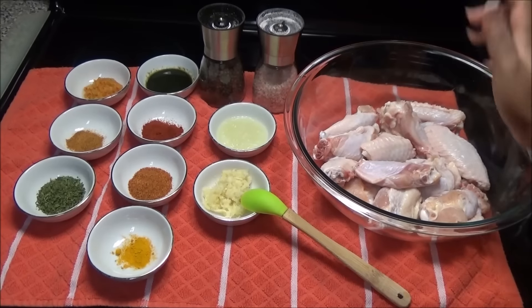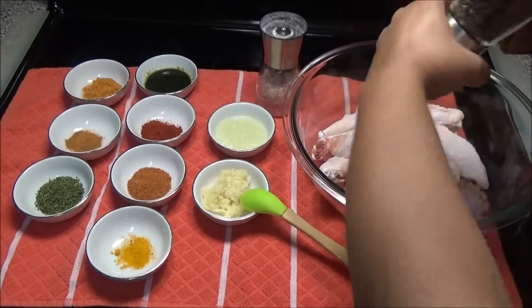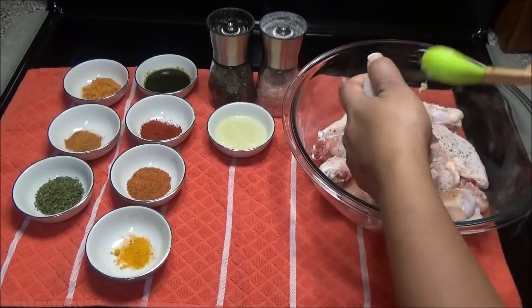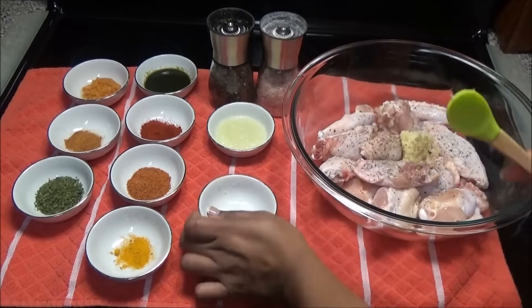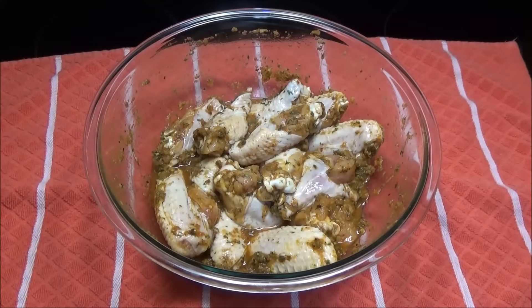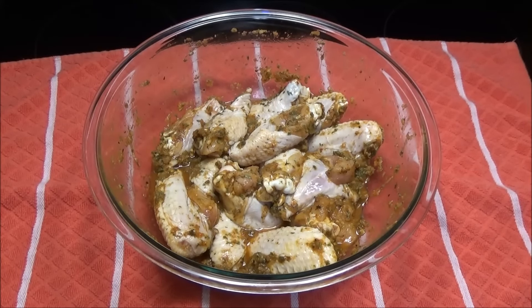To make this, we're going to put all of our ingredients into the chicken. Add salt and pepper to taste, then mix everything to combine. Once you've mixed in all of your seasonings, cover it and put it in your refrigerator overnight or for a couple of hours.